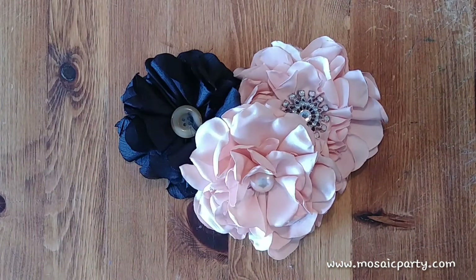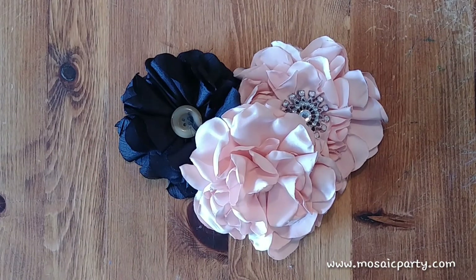Shabby chic, super adorable fabric flowers — happy crafting guys, bye!